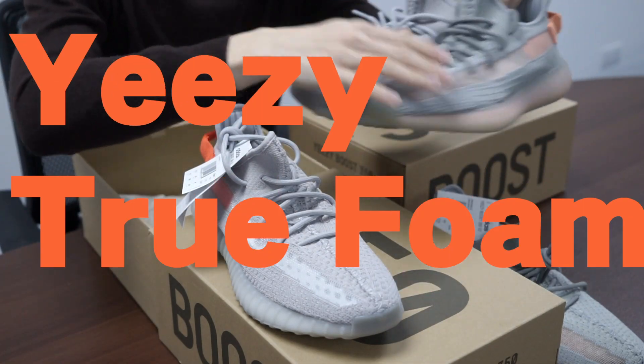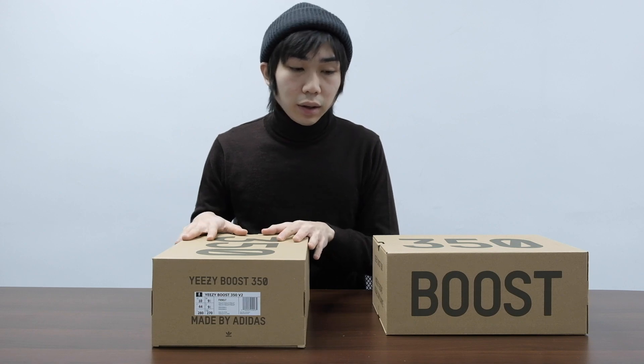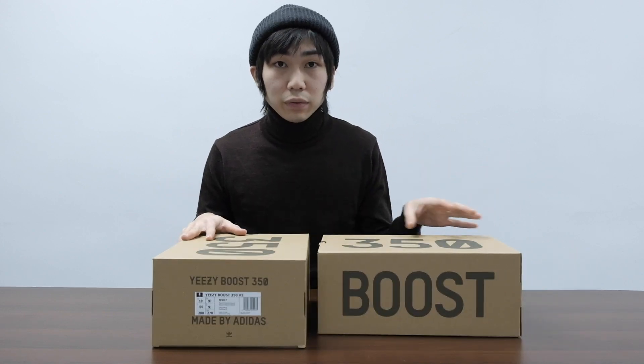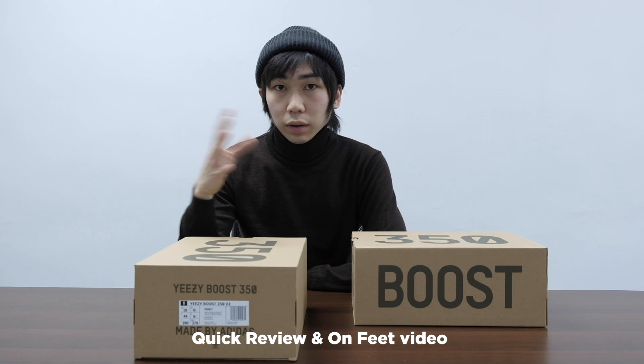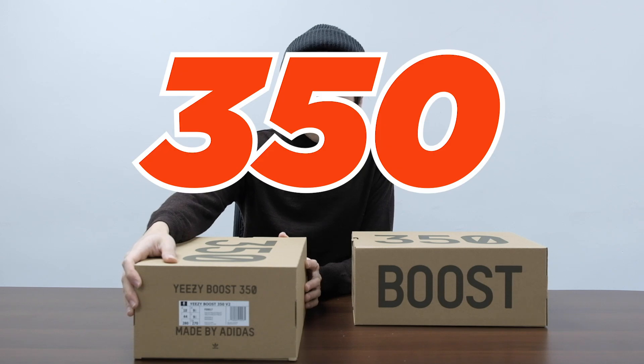Should you buy if you have a True Form? So this is the True Form and this is the Tail Light because they are really similar — I have a comparison video for that. This is Malfoy and today we are going to have a quick review and also an unboxing video with the latest release: the Adidas Yeezy Boost 350 V2 Tail Light.